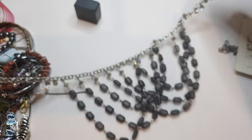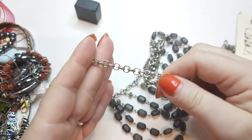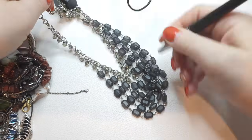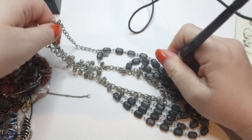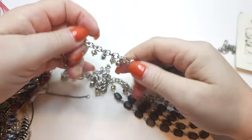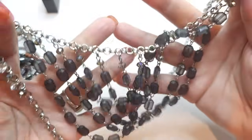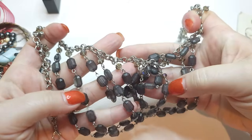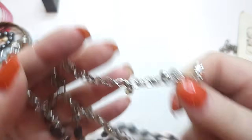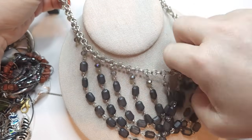Another necklace — kind of a curtain-style necklace. Silver tone, lobster claw closure, no name. We have different rhinestones. The gray ones positioned like curtains are not glass, but the faceted ones are glass. And the rhinestones here are also glass. It's pretty, very pretty and cute.